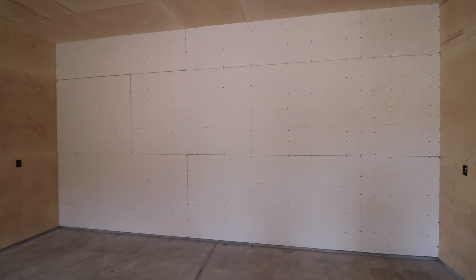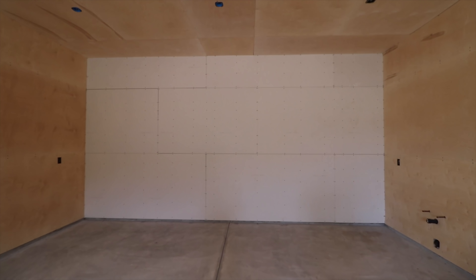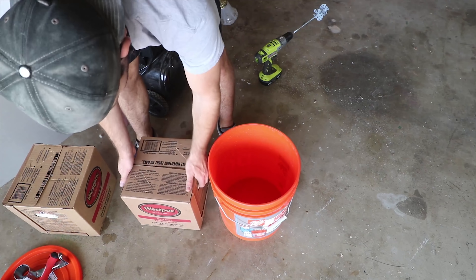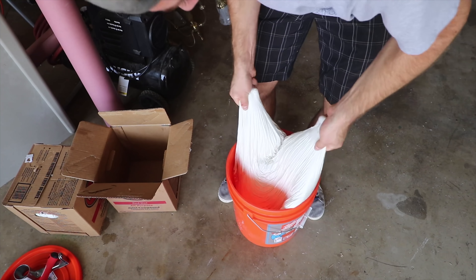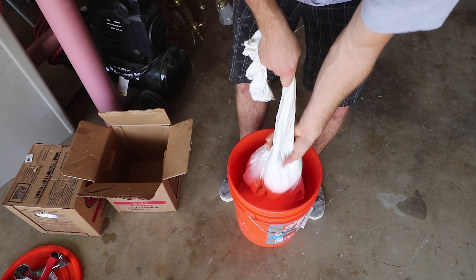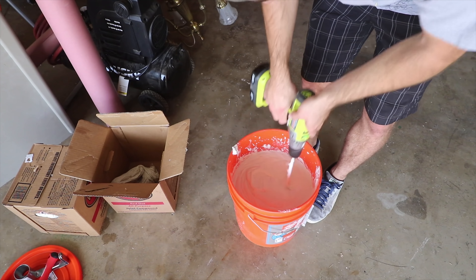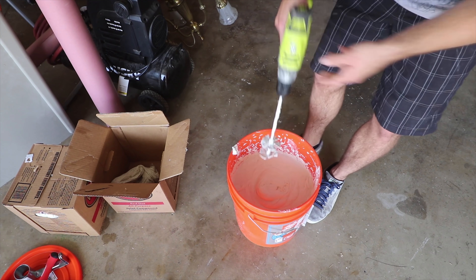The drywall is hung and now it's time for mud. I looked into hiring this part out and got a couple of quotes, but the cost was too high for something I know I can do myself. I dumped an entire box of mud into a bucket. Using mud straight from the box is always a bit too solid, so I watered it down to make it more soupy — if it's not malleable enough you get a rough surface that requires more work. Think of it like this: straight from the box is chunky peanut butter; I'm turning it into creamy peanut butter.